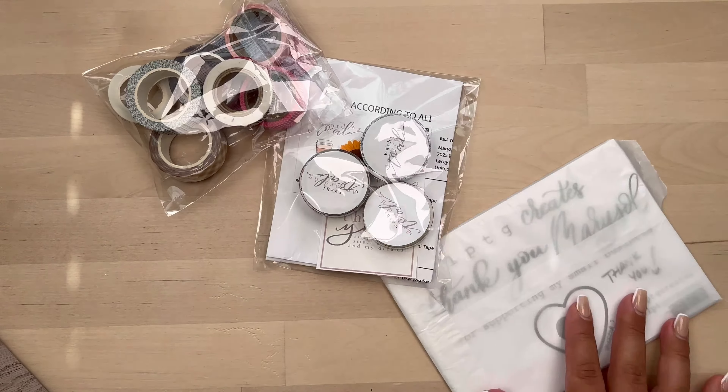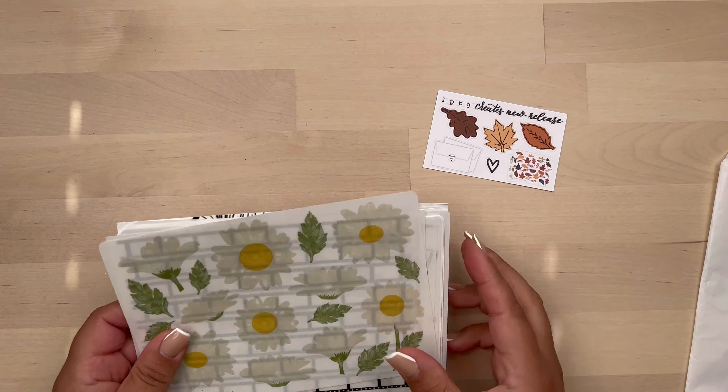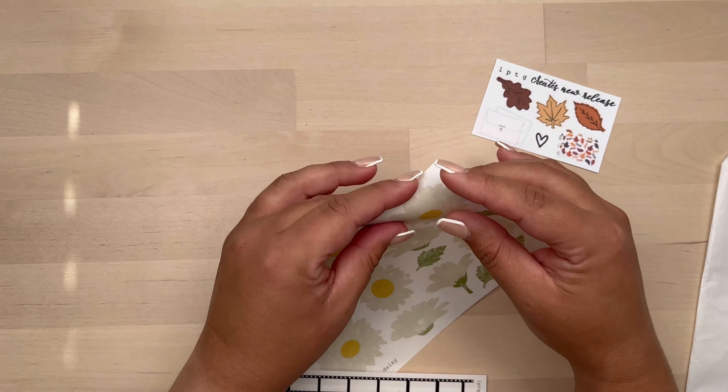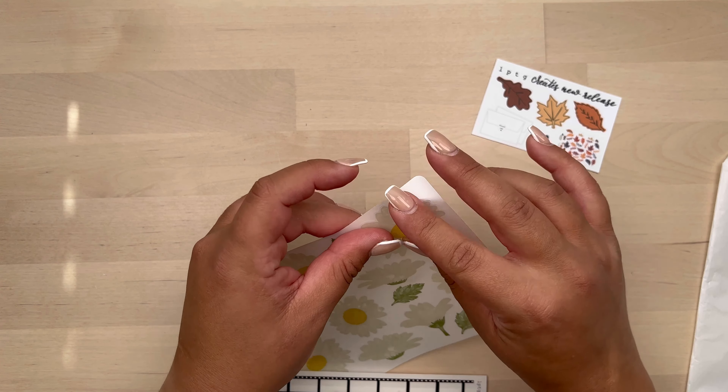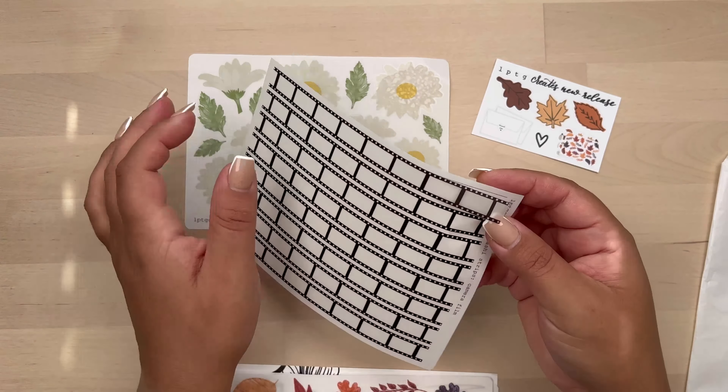Hi, I'm Marison. Welcome back to my channel. Today I'm going to be sharing this very small haul that I have, and I'm going to start with Lupita — LPTG Creates by Lupita — and I have here some stickers.